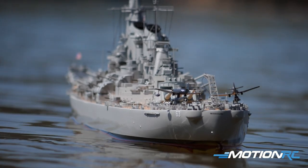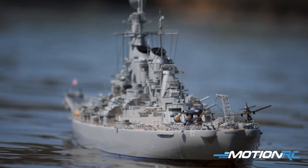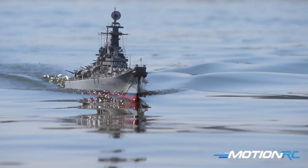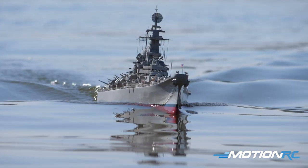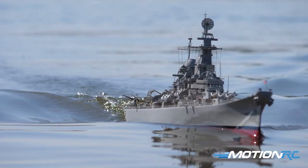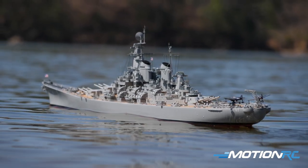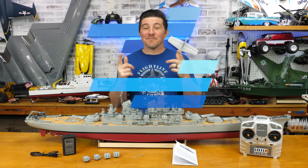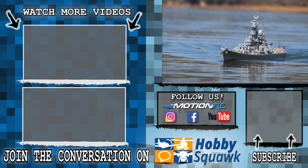So again, guys, here it is — the 1/200 scale Missouri in all her glory. I hope you enjoyed this video. Hit the like button if you want to see more content like this. Remember, Motion RC's YouTube channel covers boats, cars, trucks, tanks, planes, jets, helicopters, tips, and more. Hit the subscribe button so you'll never miss out, and as always, thanks so much for watching — we'll see you next time at Motion RC.